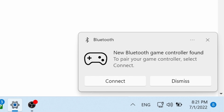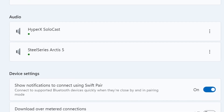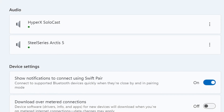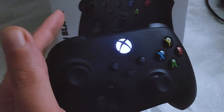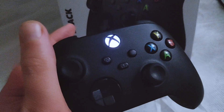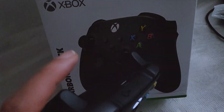As you can see, I'm using Windows 11 — you can actually choose 'Show notification to connect using Swift Pair'. If it's turned on it will be quicker. But as you can see, the Xbox Wireless Controller is now connected and appears in the list. Enjoy using your Xbox controller with your Windows PC. Thanks for watching, cheers!